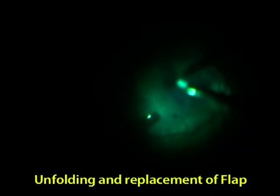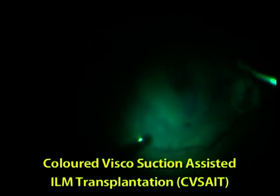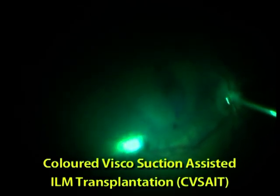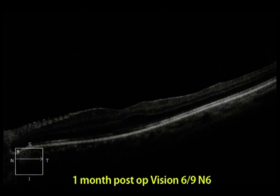So the surgeon unrolled the flap with a silicone tip cannula and perfectly placed it over the hole by active suction of remaining viscoelastic from different directions. The surgeon named it as colored visco suction-assisted ILM transplantation. At the end, air was replaced by SF6. After one month post-op, patient vision was 6/9 and N6.